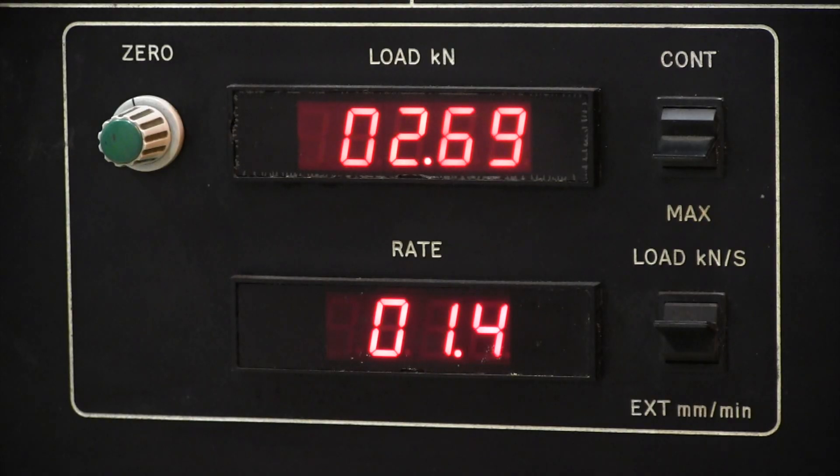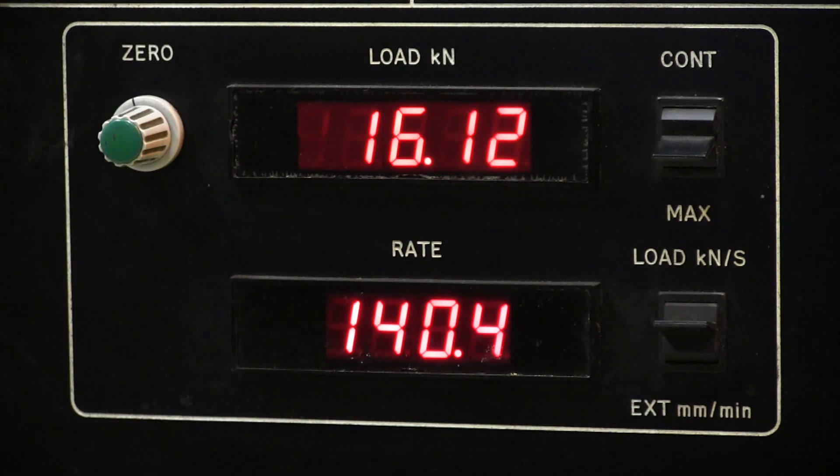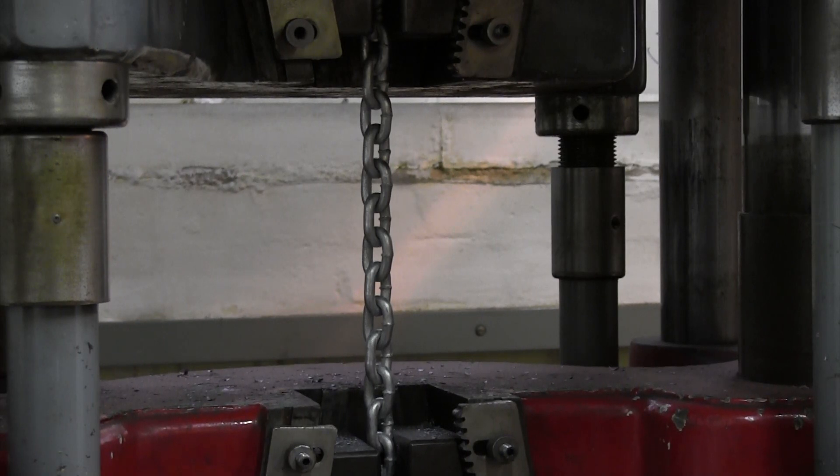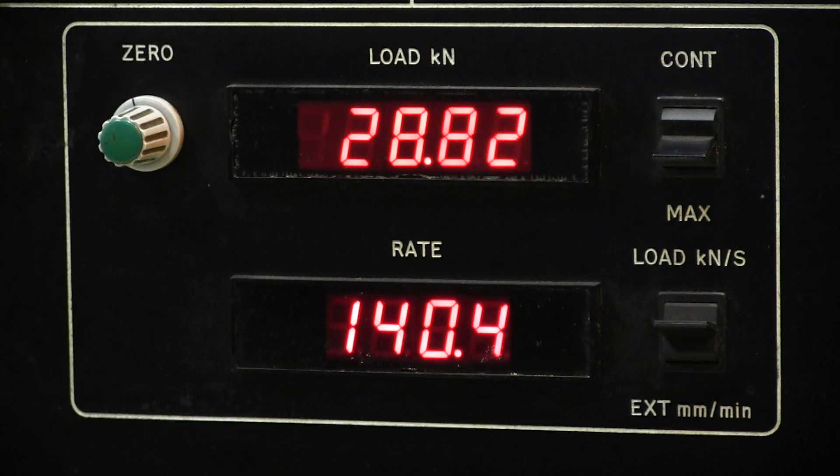The load is now beginning to come on the chain. The rate is being displayed on the lower screen — we're working at 140 millimetres a minute. The load measured in kilonewtons is now just past 20, which is just over two metric tons. This is a Grade 30 chain; the specification for that is just over 30 kilonewtons, so once this passes 30 we can confidently say that the chain is well within specification. The rate is still climbing at a good rate, which means we're not yet approaching the ultimate tensile strength.